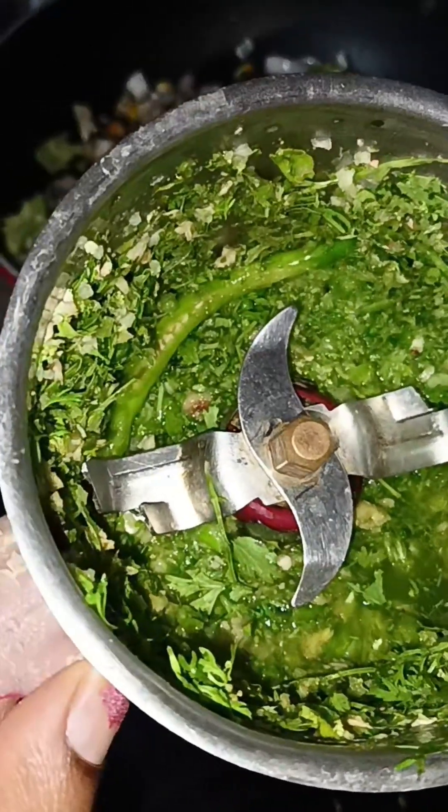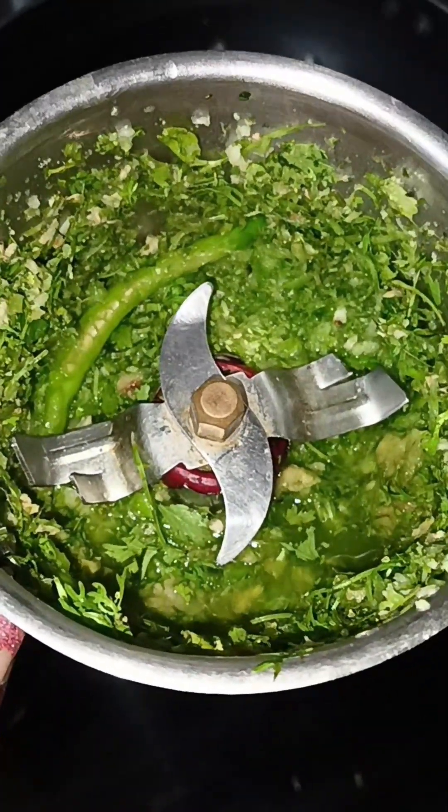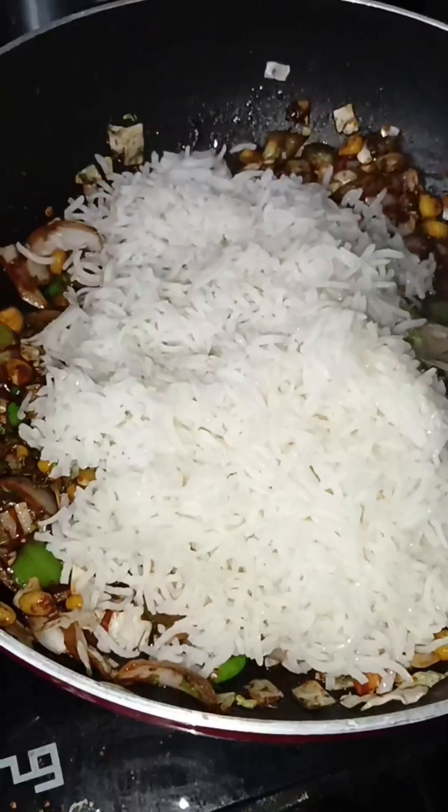Yes. In this paste — coriander, green chilli, ginger and garlic paste — I am going to add. Finally, the nicely boiled rice.